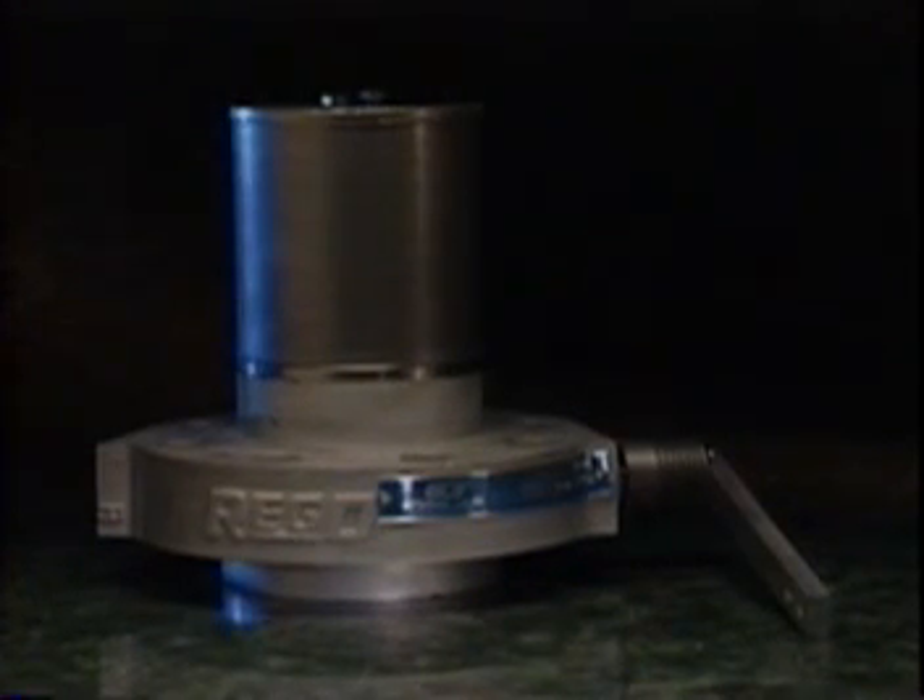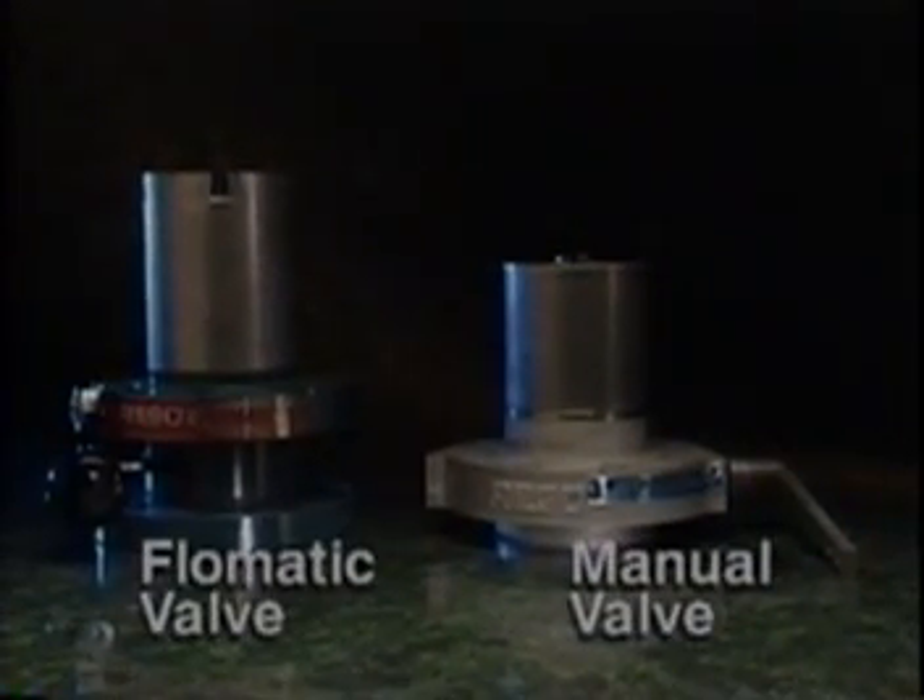There are two types of internal valves. Manual valves, opened by means of an operating handle or pneumatic actuator, and automatic valves, better known as Flowmatic valves, which operate using pressure from the pump. While both valves perform similar functions, their design and operation is very different.